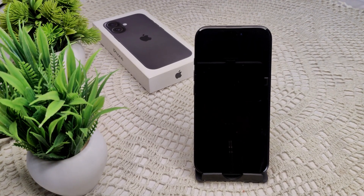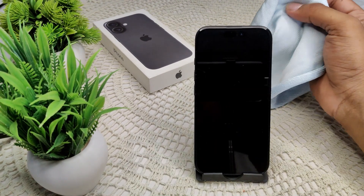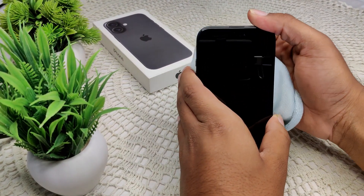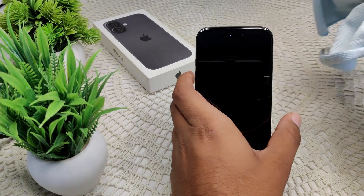First of all, we have to clean the camera lens. Pick up a microfiber cloth and gently clean the area of your camera lens. That's how you can resolve this problem.